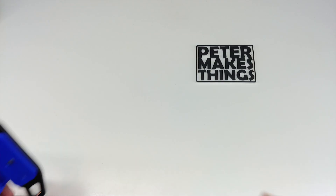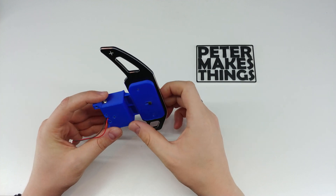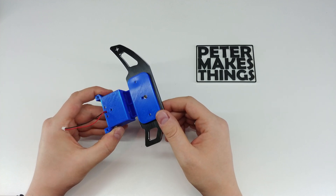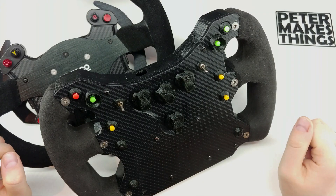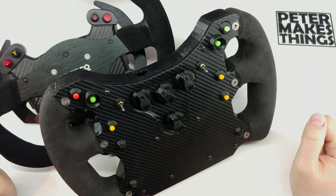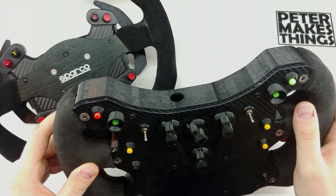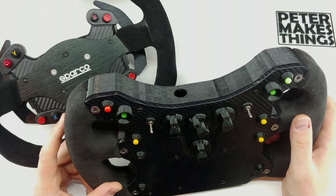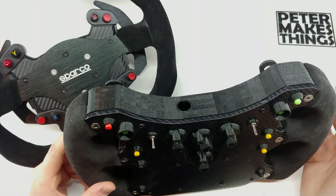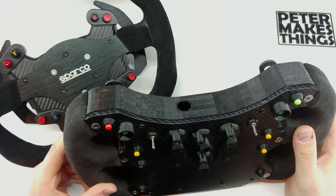Hi guys, welcome back to the channel. My name is Peter and in this video I will show you how to make spring-loaded paddle shifters for your custom sim racing rim. If you want to have a custom steering wheel mounted to your sim racing wheelbase, there are loads of adapters available to do so, and I even made one — this one for the Thrustmaster. But if you'd also like the rim to have paddle shifters, the options are quite limited. Of course there are some pro top-quality solutions, but these are just crazy expensive.